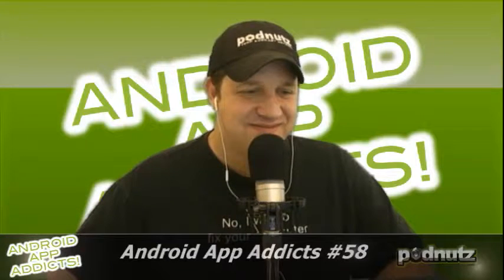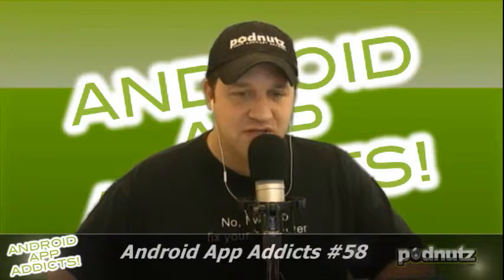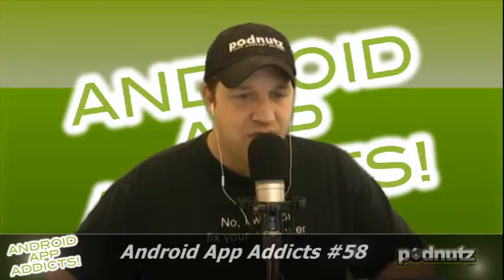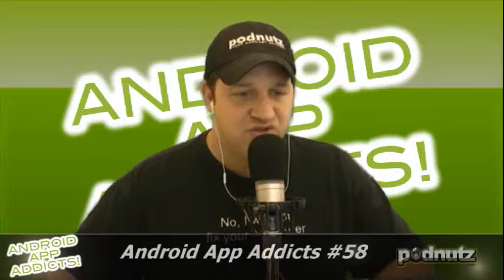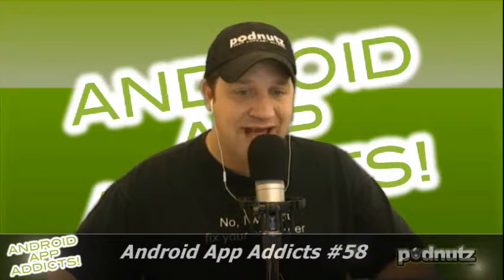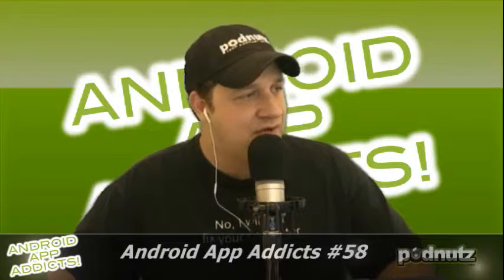This email is from Craig. He says he really enjoys the podcast network, started with Linux for the Rest of Us and expanded from there. In Android App Addicts episode 56, an email asked about a program to lock out certain programs for kids. Kid Mode by Zoodles is what he uses. It comes with some programs, allows you to add only the programs you want kids to access, and gives the ability to keep kids off the internet. Thanks for the great shows — from Craig. Z-O-O-D-L-E-S, check it out.